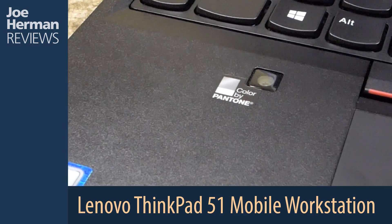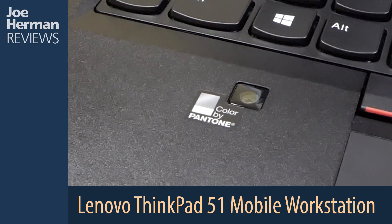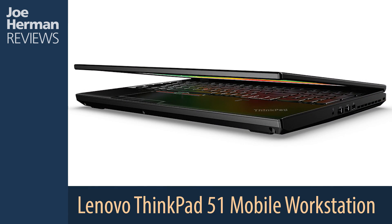A really cool feature about the ThinkPad P51 is that it has a built-in Pantone X-Rite color calibrator under the keyboard. To use it, you simply launch a program that comes with the machine and close the lid over the sensor. The calibrator then goes to work, calibrating the display.